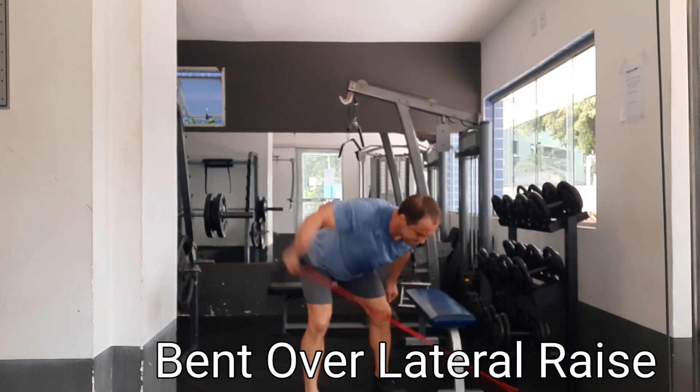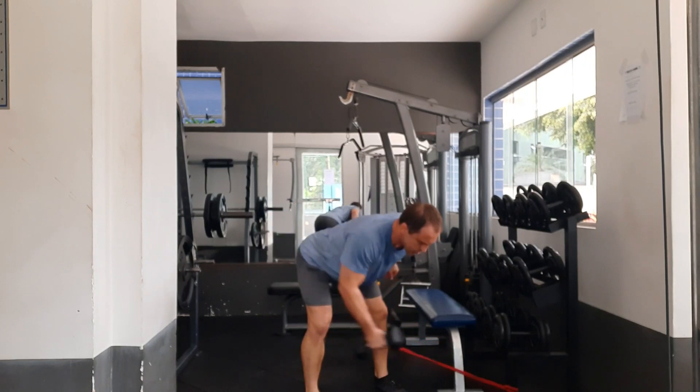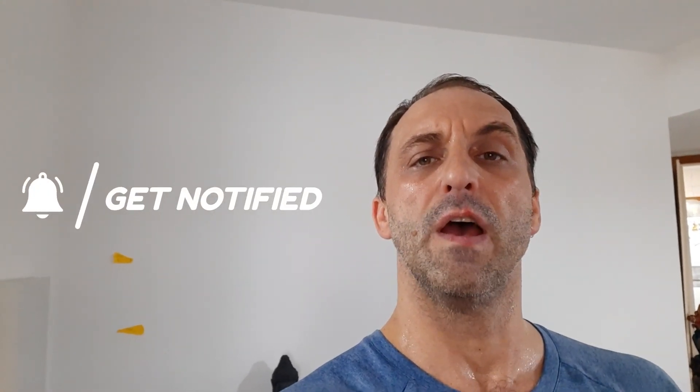Here's the resistance band bent over dumbbell raise. You're going to work a lot of those mid back muscles, lat muscles, and shoulder muscles. Thanks for watching and I hope you enjoyed these shoulder exercises and understand why they're my favorites and how they work. Make sure you like and subscribe to the channel so you can receive future notifications based on more strength, health and fitness techniques.